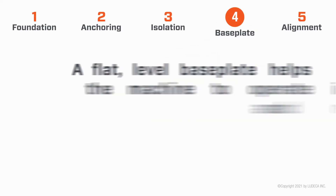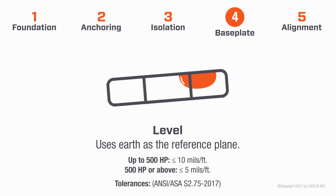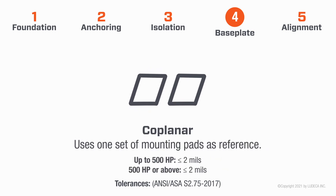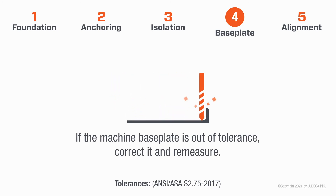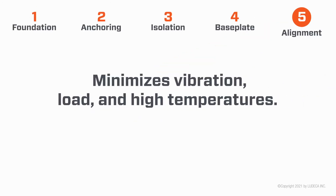Four: Base Plate. A flat, level base plate helps the machine operate in balance and minimizes machine frame distortion. Level uses the earth as the reference plane. Flat uses the surface as the reference plane. Coplanar uses one set of mounting pads as reference. If the machine base plate is out of tolerance, correct it and remeasure.